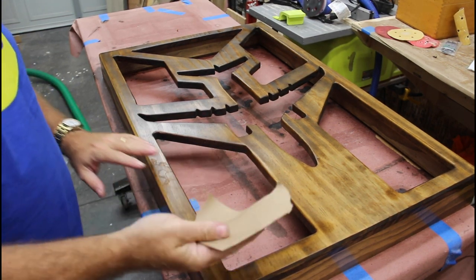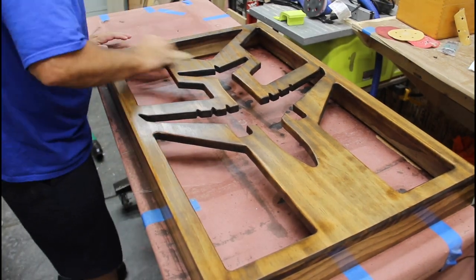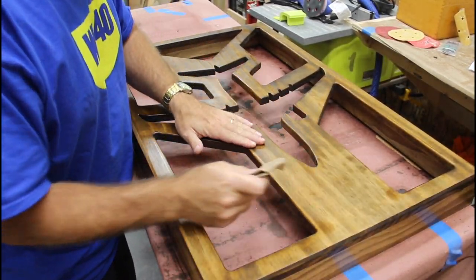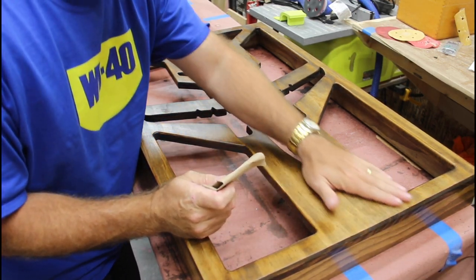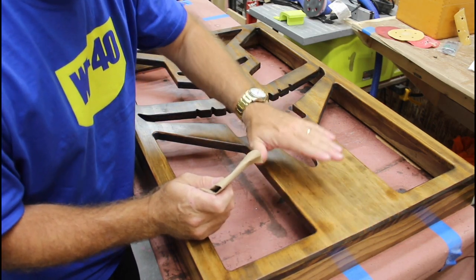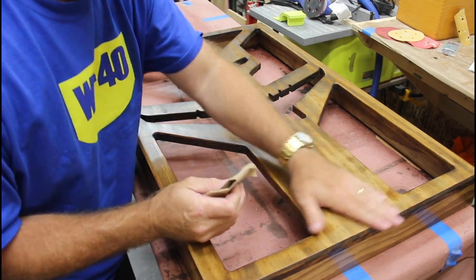Four coats of spray lacquer, and I'm going to buff it out with some brown craft paper. What the brown craft paper does is it takes those little nibs off and gives it a really silky, smooth finish, and it kind of takes a little bit of that gleam off. This is a high gloss, so it's more of a matte finish when it's done, but it's a really nice finish.